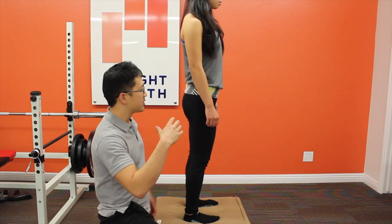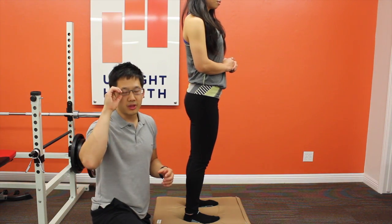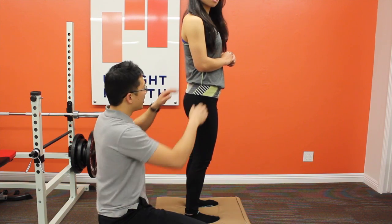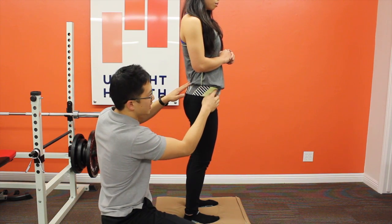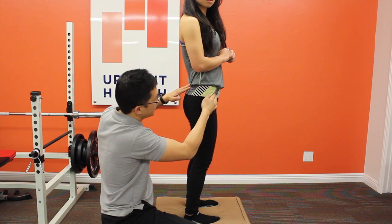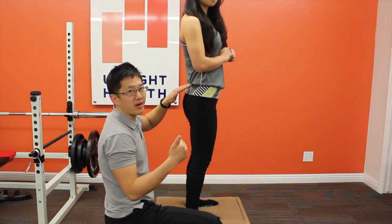Next we look at anterior tilt and posterior tilt. If you've been to massage therapy school or a manual therapy program, you may have been taught where to palpate to determine whether the pelvis is anterior or posterior tilted. Basically, you need to find the anterior superior iliac spine (ASIS). It's the bony spot near the waistband of low-rise jeans. Come into the groove at the top of the thigh, press in and then up, and you'll hit a bony ridge — that's the ASIS.